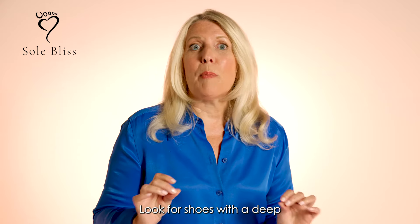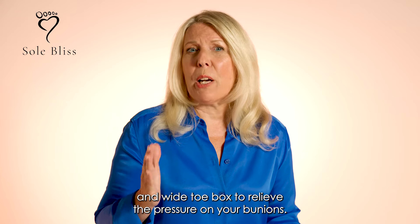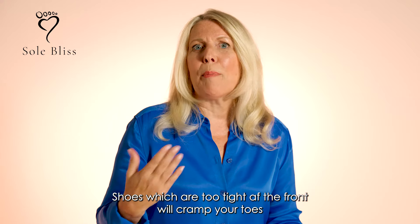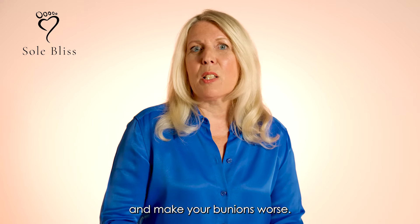Look for shoes with a deep and wide toe box to relieve the pressure on your bunions. Shoes which are too tight at the front will cramp your toes and make your bunions worse.